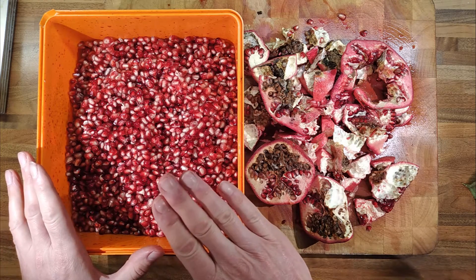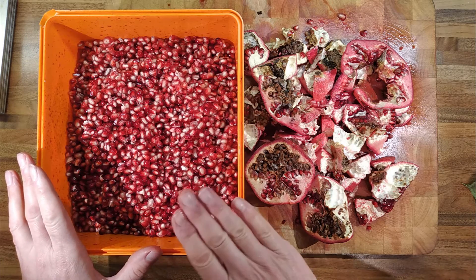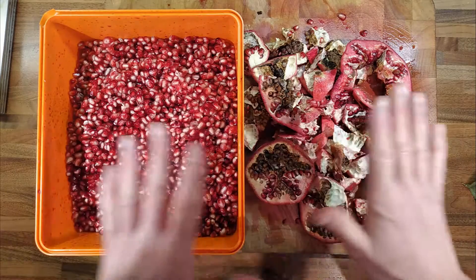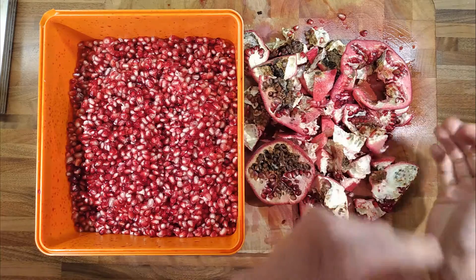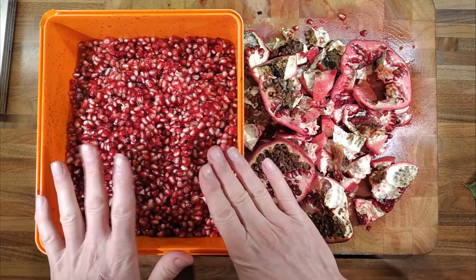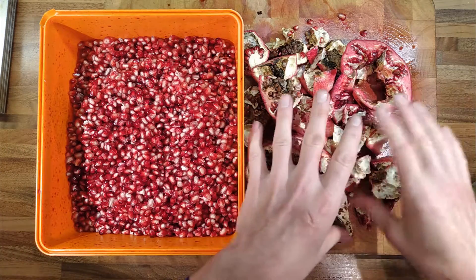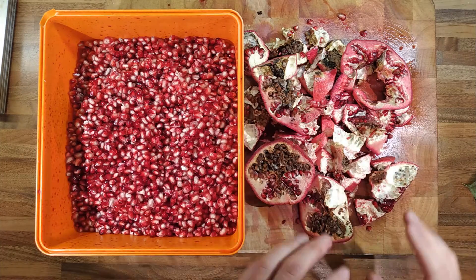I'm going to have a look into making some grenadine and potentially reduce some of the juice down to make some pomegranate molasses. You just have to be careful with pomegranates — get the seeds out of one and then add those good seeds to the good seeds pile. If you start splitting pomegranates over the nice seeds, you're going to end up with some of the bad seeds going in there. So just prep the pomegranate into a bowl and then transfer the good seeds into the container.